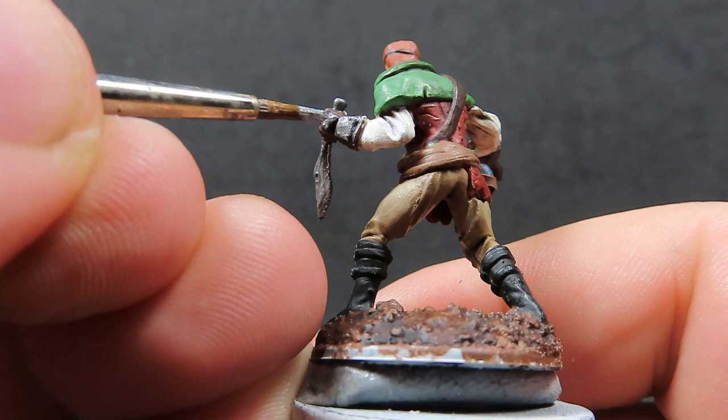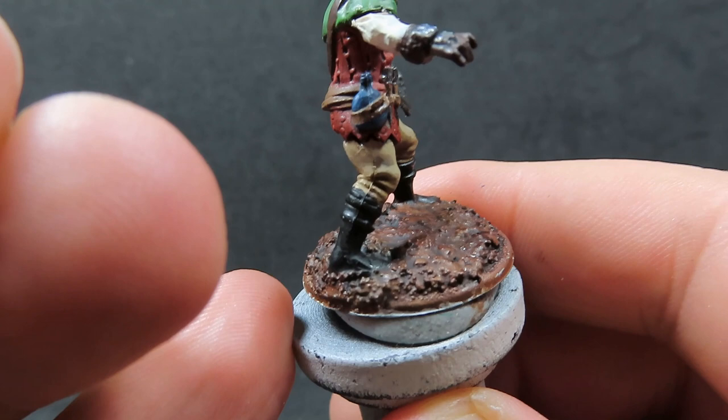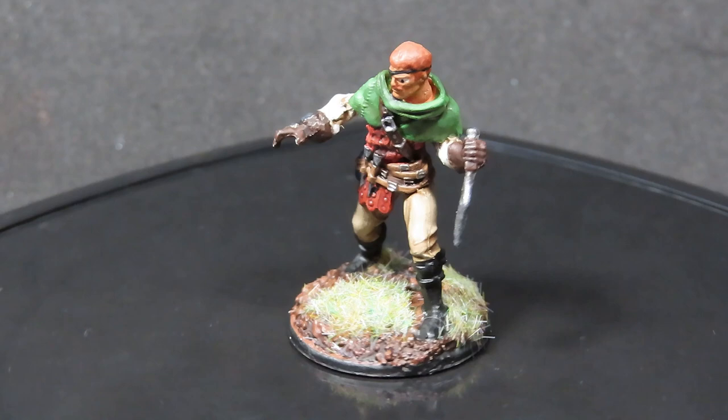With all this complete, this is as far as I'm going to go with the highlights — you can take this as far or as little as you want. I'm going to base up the miniature now, adding on some more grass tufts and stuff to give a cool effect, so I can't wait to see you after the final reveal.